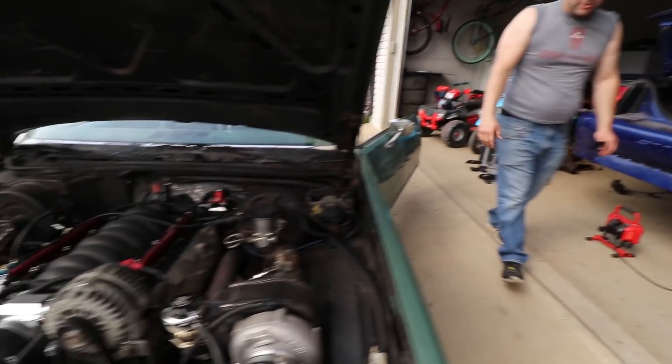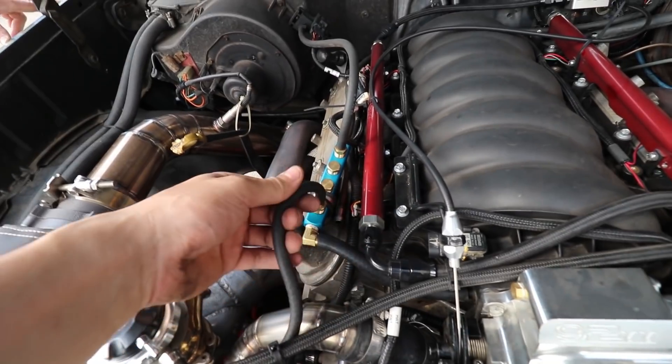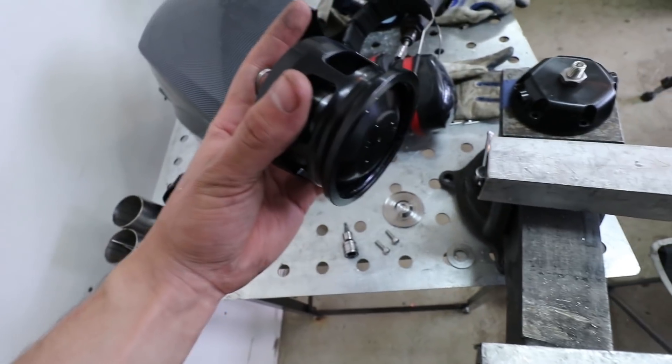You said you weren't sure if Tokyo's balls are big enough to work. So we have to take one of the big springs out of the blow-off valve — I already took it out. This is the Black Sheep 60mm blow-off valve.